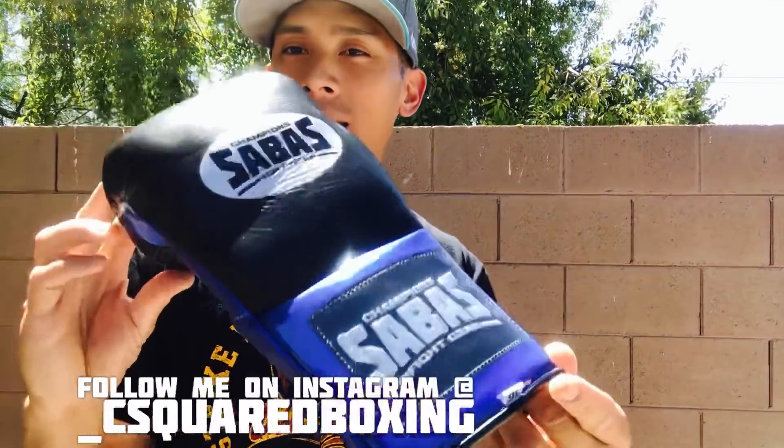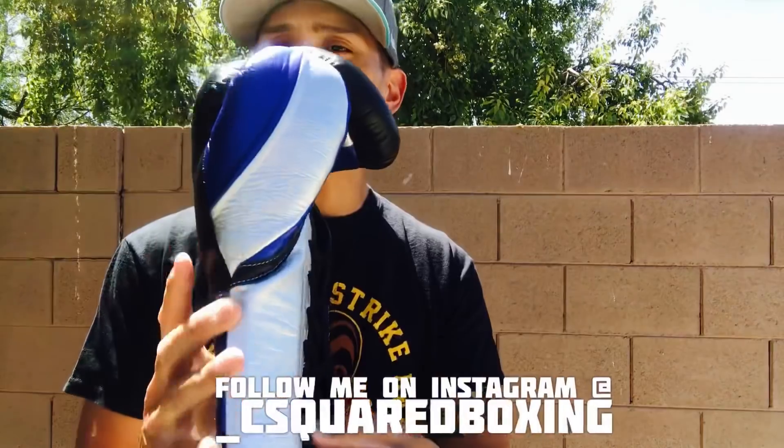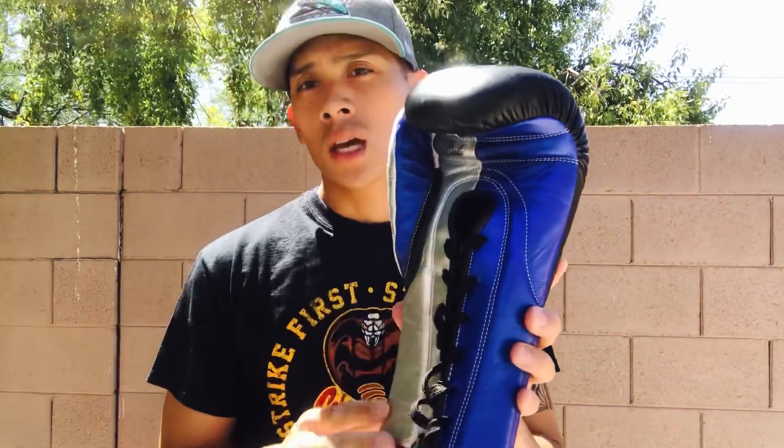Carlo here and today I'll be doing a review of these 16 ounce Sabas Bella Series Boxing Gloves. I got these in a custom black, blue, and metallic silver color scheme. These gloves currently are only custom made to order. I don't believe that Sabas currently carries any stock version of the Bella Gloves on their website, but you can custom order these from Sabas.